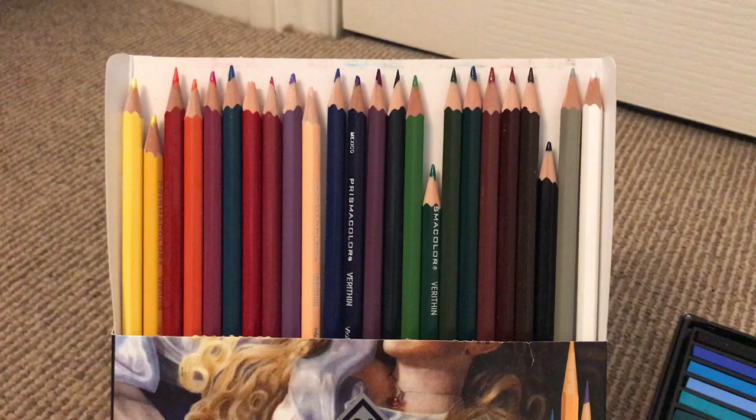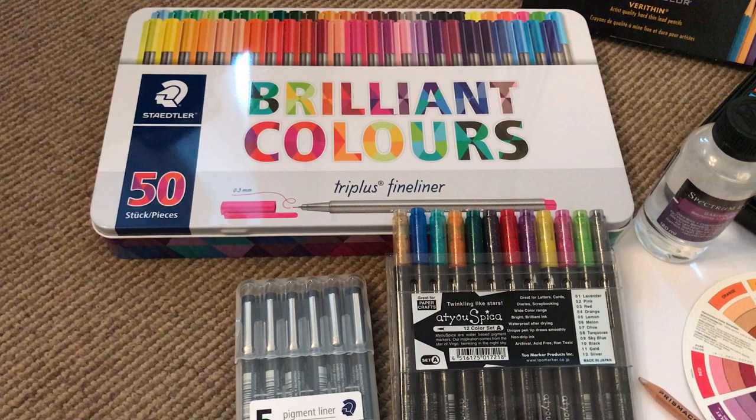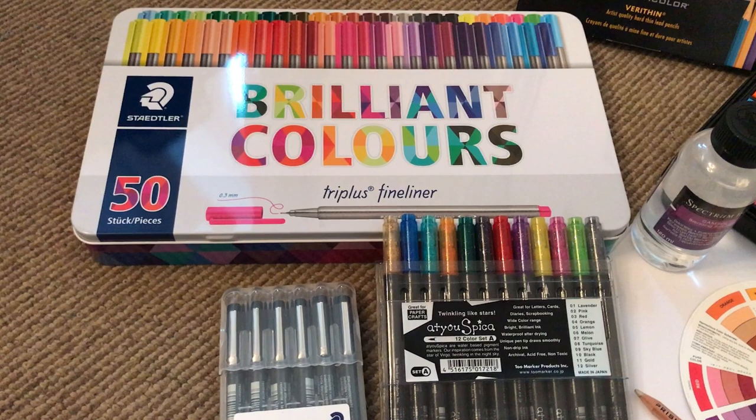In terms of felt tips, Staedtler Triplus Fineliners are my favorite. You may have seen some videos Bex Harris has produced showing how to use these very effectively. A lot of felt pens don't blend, but these are excellent at blending on paper and they're what I would recommend.